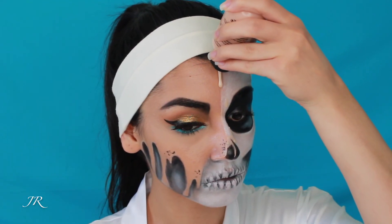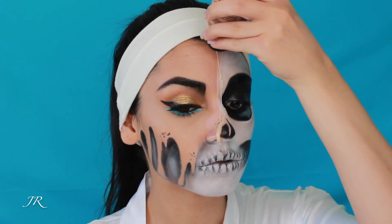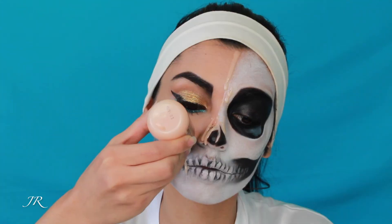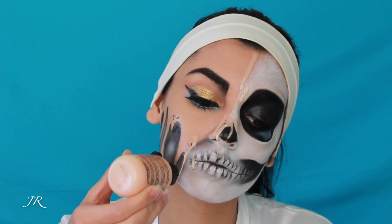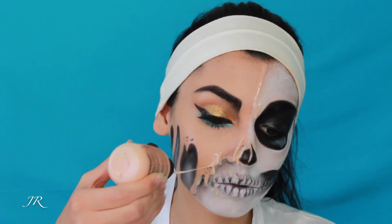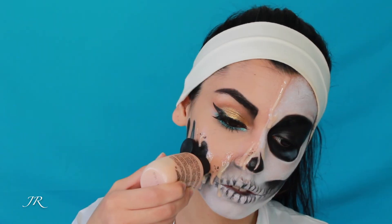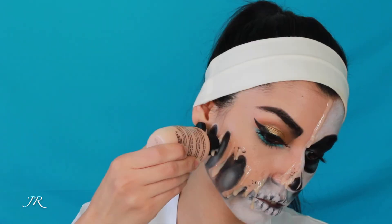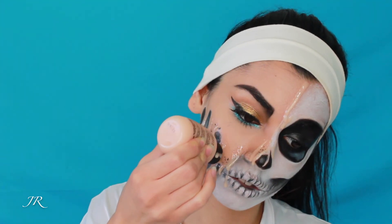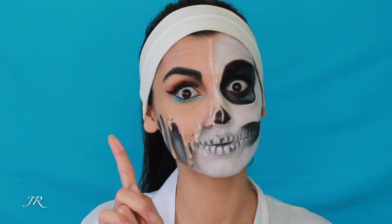Then I took my Mehron 3D gel and used this for the melting part of the look. What you're supposed to do is submerge the bottle into a warm bowl of water and let it sit for a few minutes — the packaging will tell you — then when it's warm enough, start applying it to your skin. Be careful and put a bunch of paper towels under you so you don't get it on your clothes. I hope you enjoyed this video and were able to achieve this melting Cleopatra look.